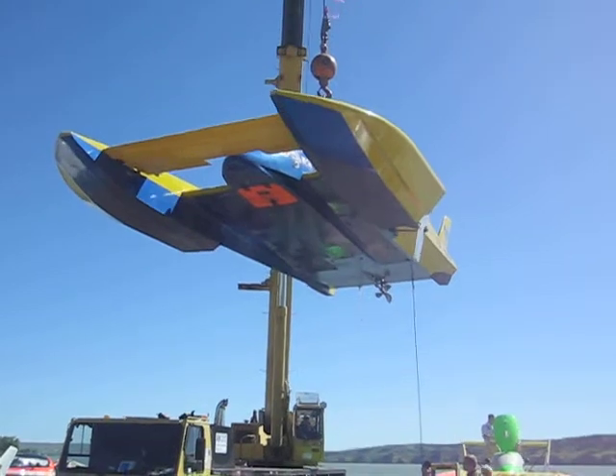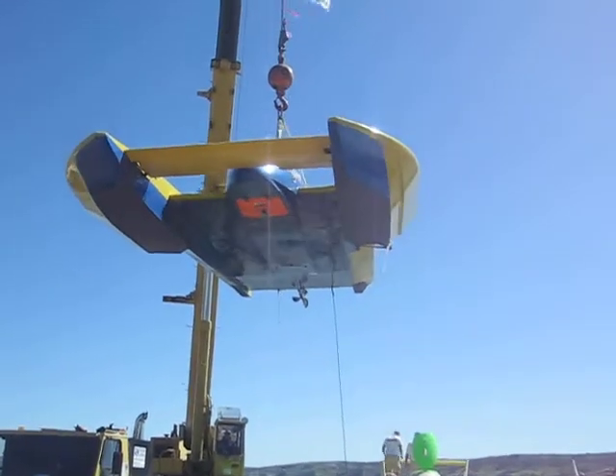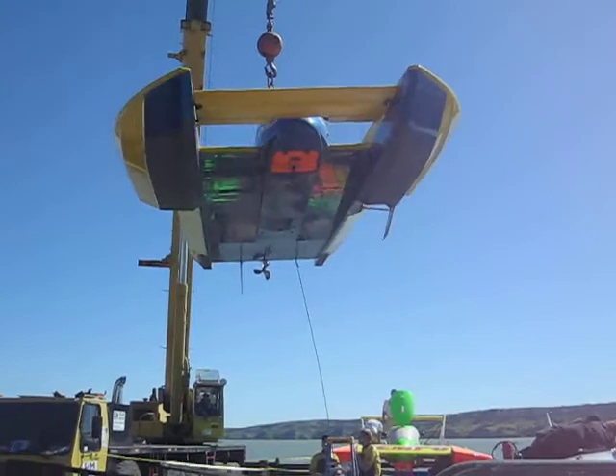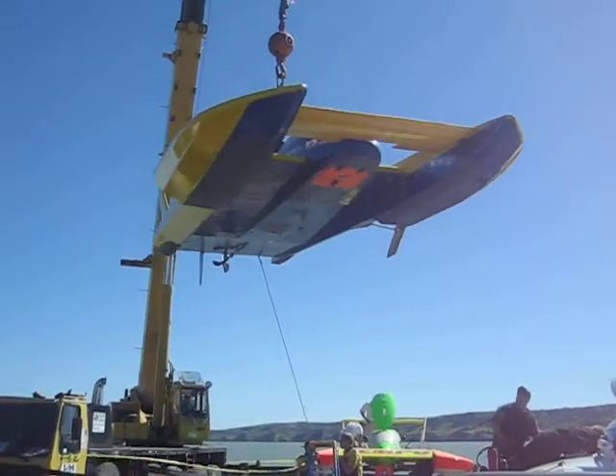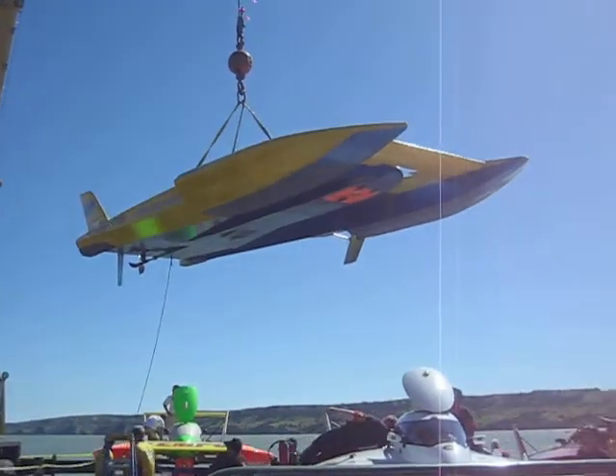There's an escape hatch on the bottom. All of the drivers are on here under the air-free pilot on the back, and they're really owning boxes here so that if they get turned upside down.